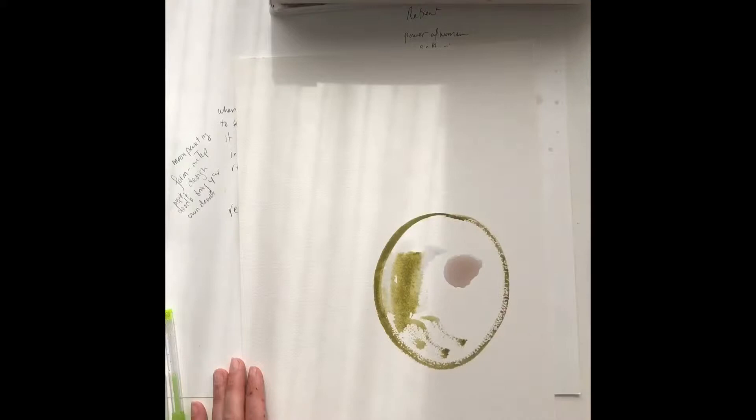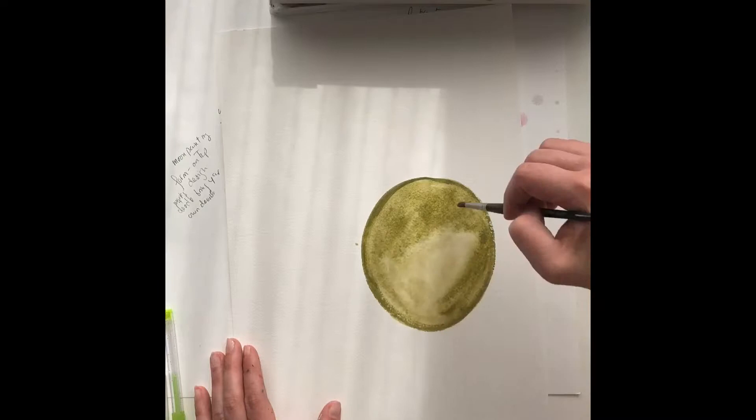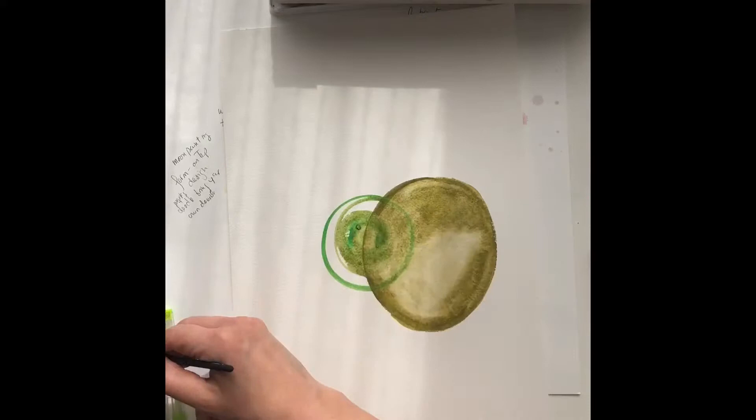I like to take my really good paper for this project because it ends up being so nice. This is a higher green paper. I always start my moons — I start one large one, kind of slightly on its side. You'll see I use one of the earlier techniques, the puddle technique.